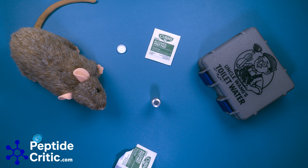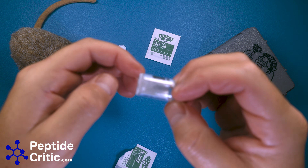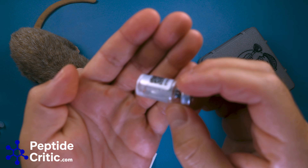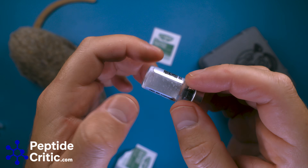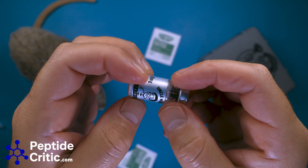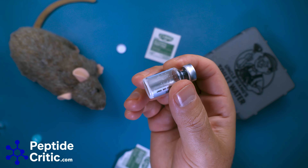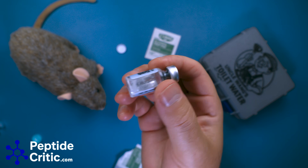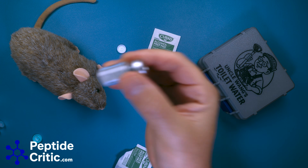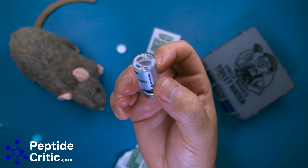We pull it out and cap our needle. Now what's going to happen is it's going to be a little foamy — you're going to see clumps in there, and you just want to roll it around until it's fully reconstituted. But again, this is a hill I'm going to die on: I've talked to many people at many labs, and you can shake it. You can shake it all you want, guys. Let's argue about that in the comments.